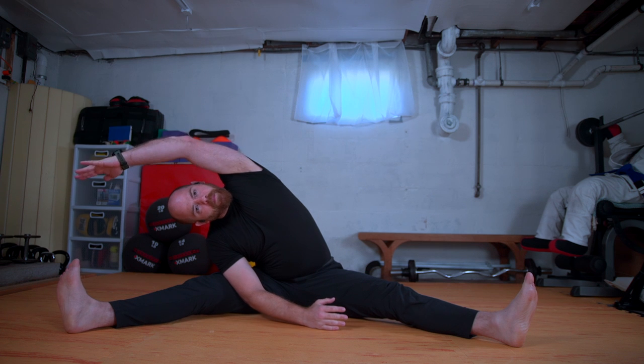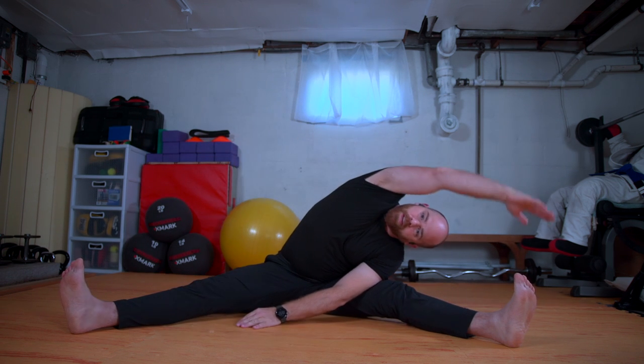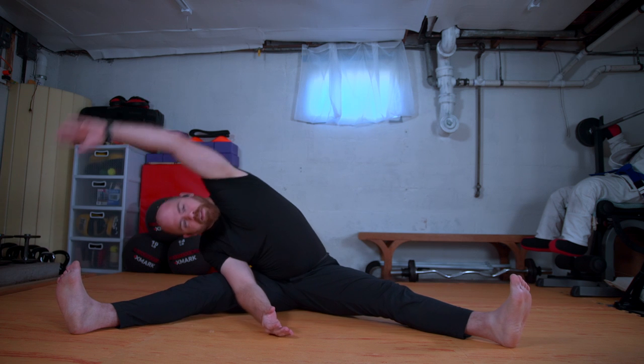We'll come into a wide-legged stance and we'll go ear to shoulder, ear to shoulder. And then we'll sweep the right arm up and over. Switching — left arm up and over. And switch. Remember to breathe. We'll do one more each side after this one.